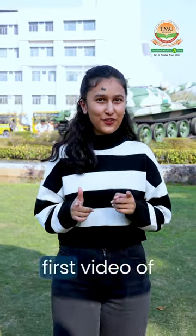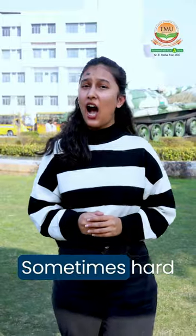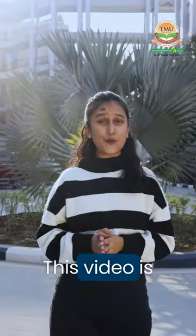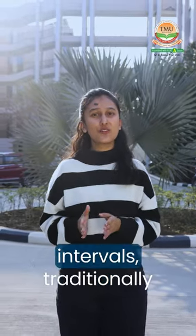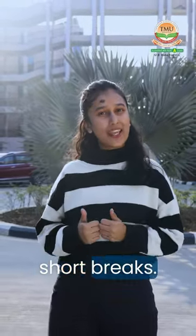Hello and welcome to the very first video of hard work vs smart work. Sometimes hard work doesn't pay but smart work does. This video is all about the technique of Pomodoro, which involves breaking your work into intervals — traditionally 25 minutes in length, separated by short breaks.